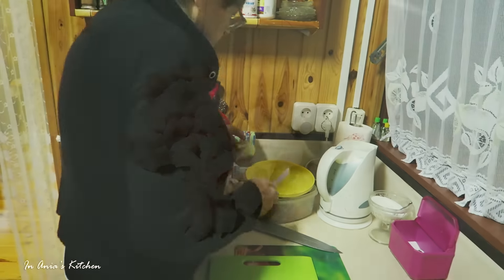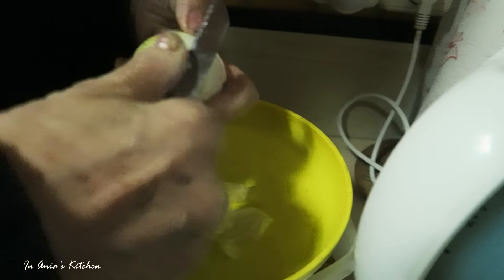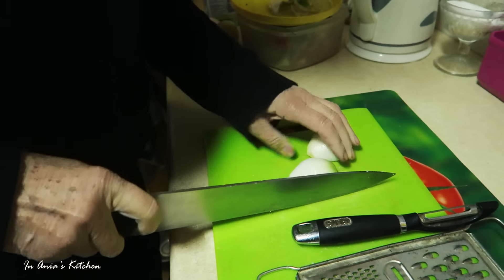So we're starting with cutting the lard into small pieces. It takes a nice sharp knife for that, and then we're going to peel off the onion and chop it into tiny pieces as well.